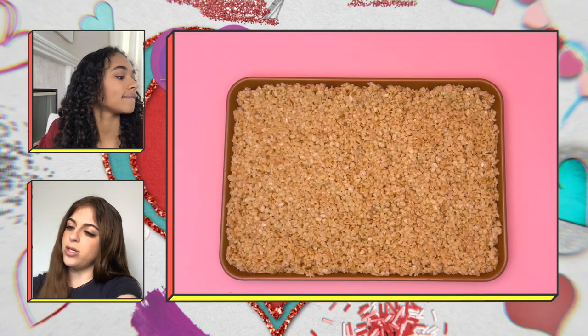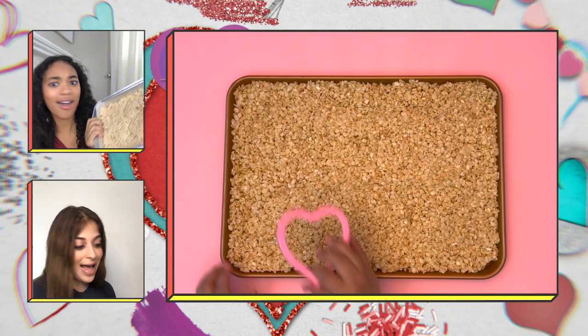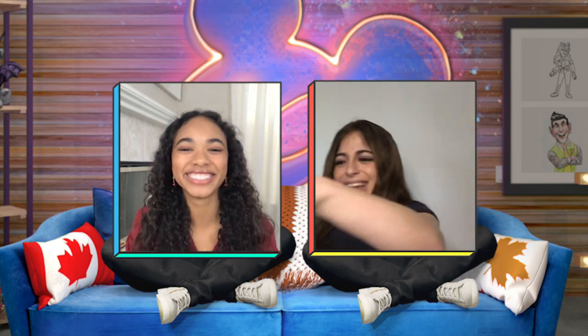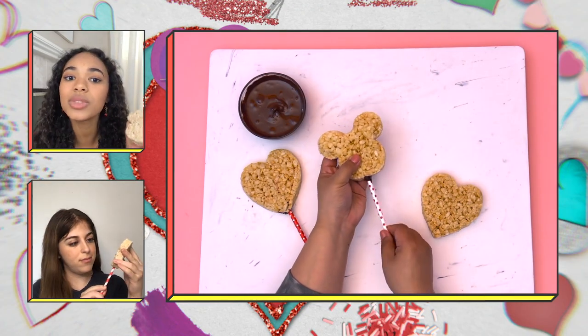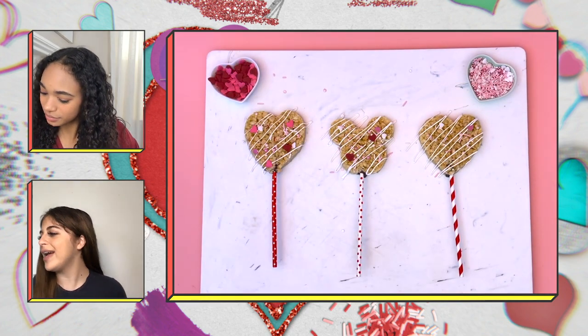Press the cereal mixture into a cookie sheet or baking dish and let that sit for 30 minutes to cool and harden. Because we have the magic of television — fastest 30 minutes of my life! Now we grab the cookie cutters and start cutting out shapes. Oh, those are so cute! Then place the paper straws inside the bottom of the shape, or coat the end of the straw with melted chocolate to make it secure. Then we can drizzle chocolate over the shape and add sprinkles.